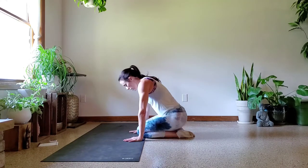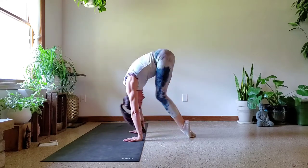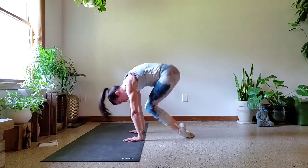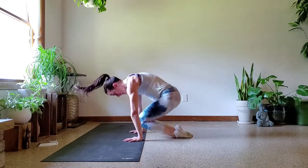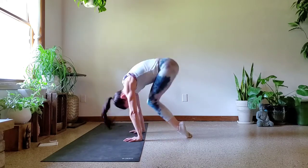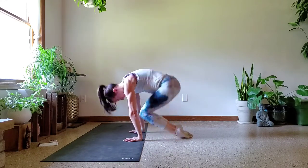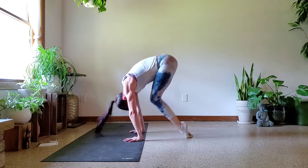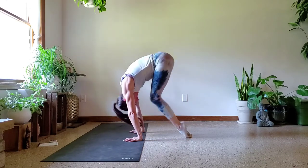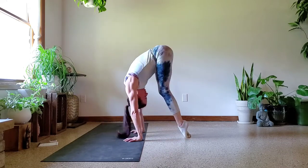One, two, push, three, four, five — we can do hard things. That's 11, you got it. 12, keep going. 13, 14, 15, almost there. 16, 17, 18, 19, last one — come on. 20!